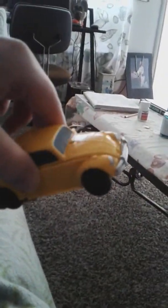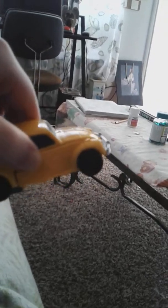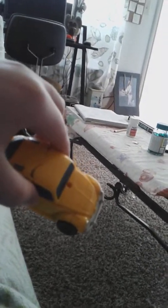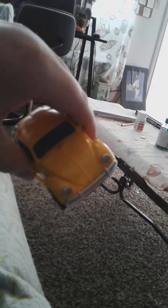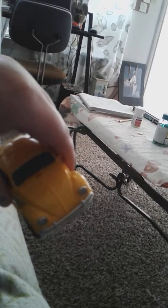Here we have the Volkswagen mode — very much a cool version of the figure. I have to say you can actually see the VW logo for the Volkswagen on here, which is actually very cool. Bumblebee is going to be a Volkswagen in the movie and I think he's going to be a Camaro at some point — I don't want to give spoilers.